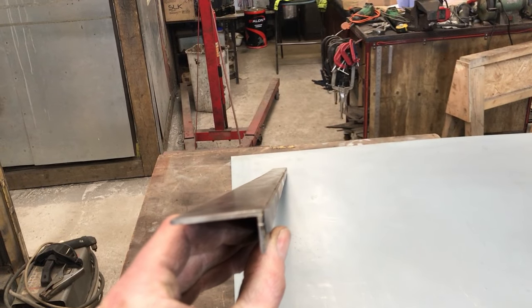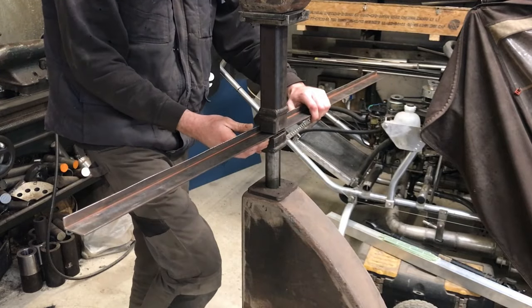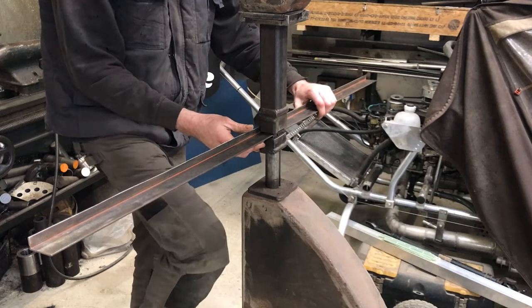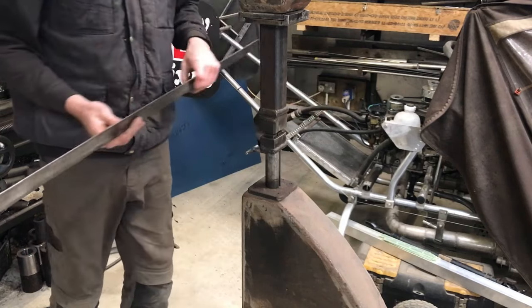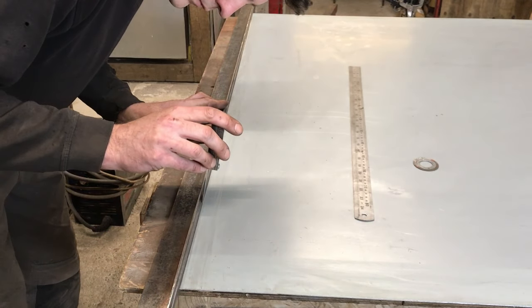I spent some time getting my angle straight, and this is how I did it. I used my homemade shrinker-stretcher, but you could also do this with a press. You just have to hold it in a way that doesn't let it twist. The way I am checking how straight this angle is, is by using sheet metal that has been cut with a guillotine.